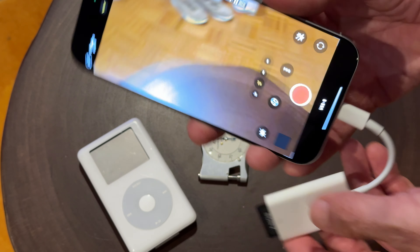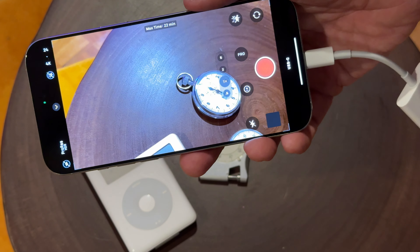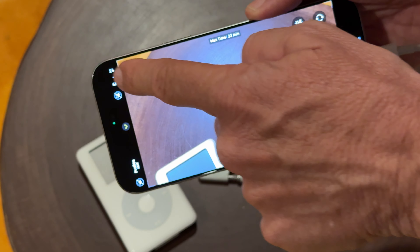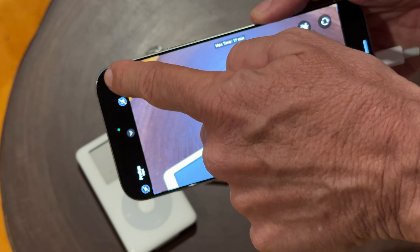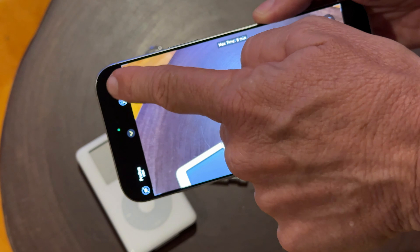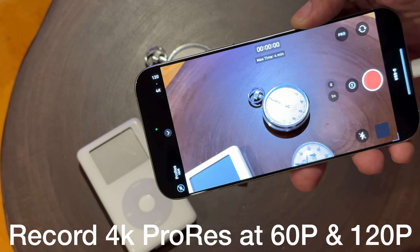When you plug it in for the first time, it's going to ask you if you want to use it, but it will let you record in ProRes. On the iPhone the highest you can record internally is 30p, but with the dongle you can go 60p and you can go 120p, which is really cool.